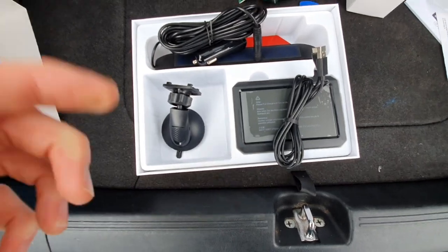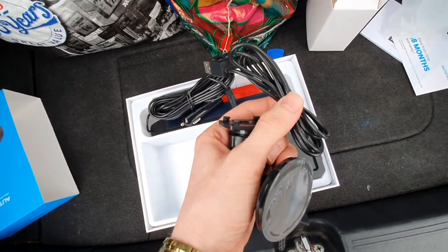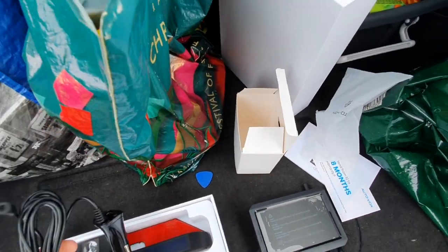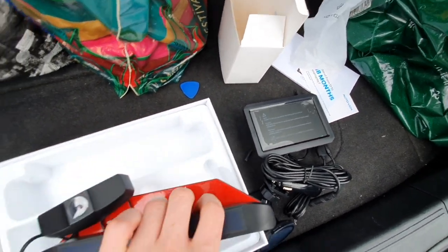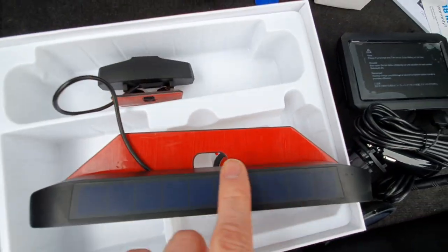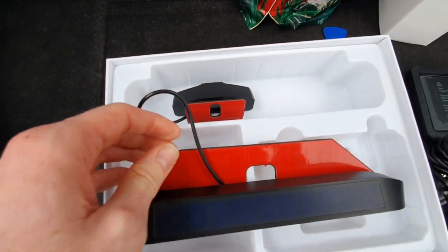Inside the box we've got the mounting plate for the dash — that's basically where the LCD screen will be placed inside your car. Then we've got the 12-volt adapter for the car which will power the LCD screen. And then we have the camera itself, which has the solar panel on it. I believe you can also charge it via USB just in case it doesn't get enough sunlight.